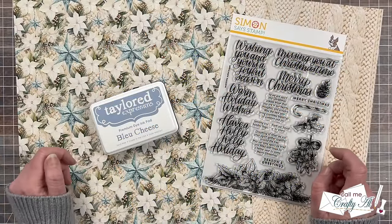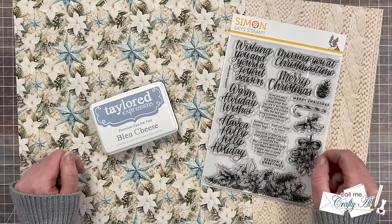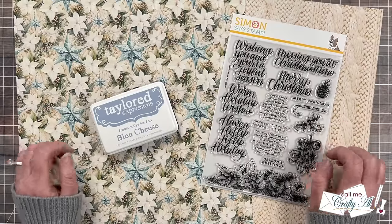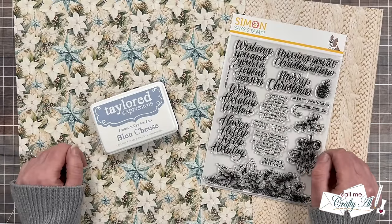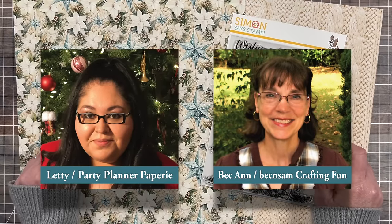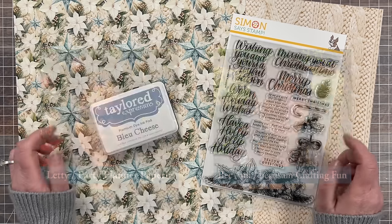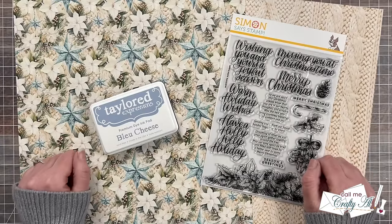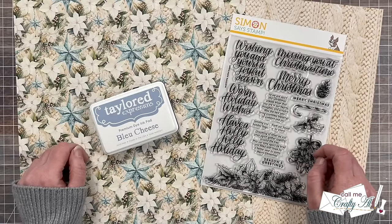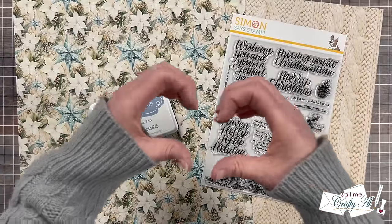Now for the exciting news! I invited two of our guest artists from 2024 to become permanent members of the team. They're going to be guests again here in December and then starting in January you'll see them each month. Please help me welcome Letty of Party Planner Papery and Beck Ann of Beck and Sam Crafting Fun. I'm super excited for them to join us, and I hope you are too. If you're not yet subscribed to them, I hope you'll take a minute and go do that — everybody on the team appreciates that subscribe.